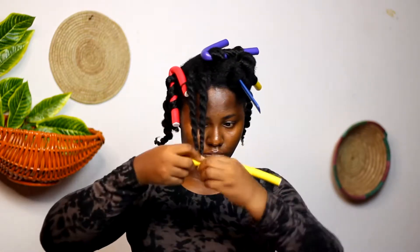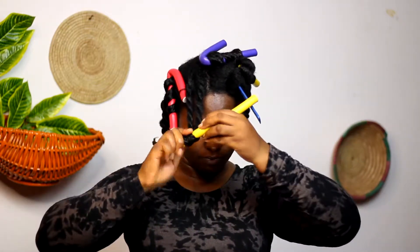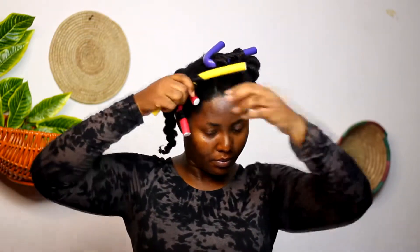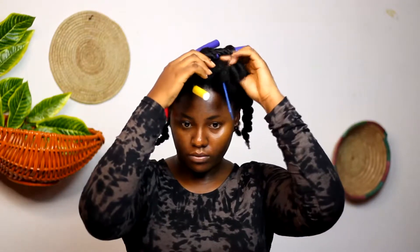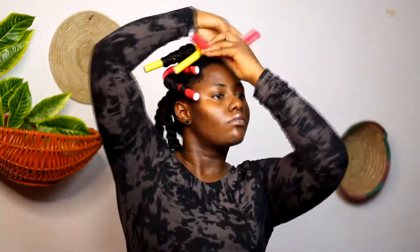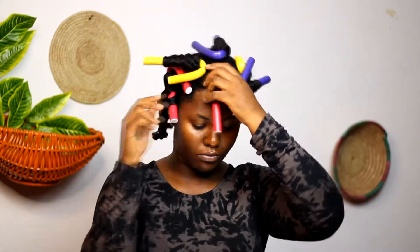I'm going to repeat that again in case you didn't see it. I curled from the ends of my hair, and when I got to the roots I twisted the flexi rods in the opposite direction — just like you're going to see now. Take a look again: opposite direction, and it curls it in.